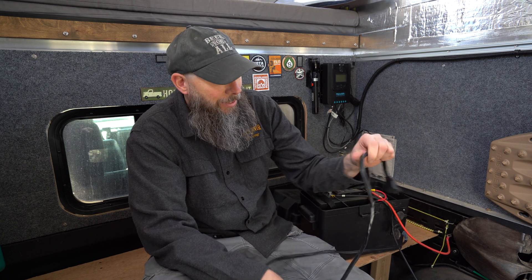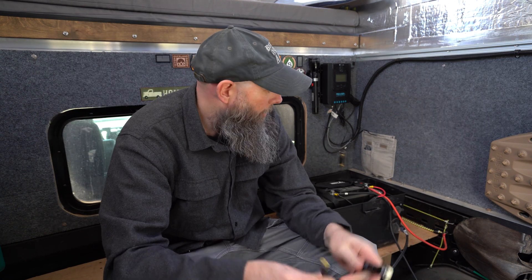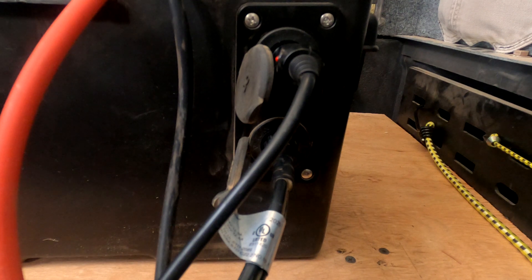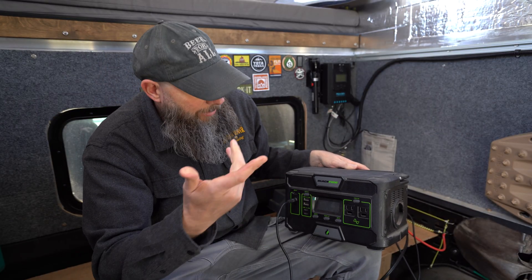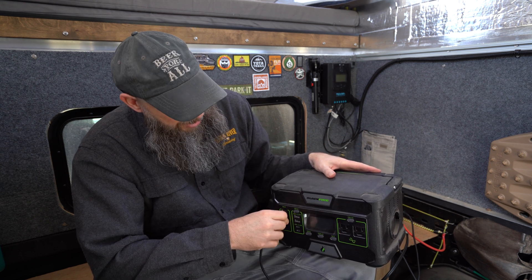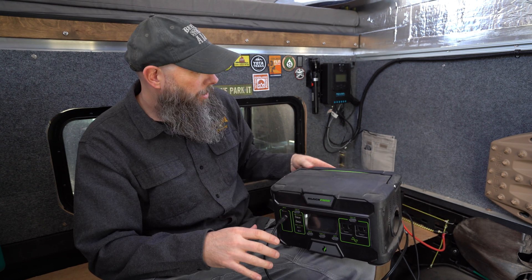Therefore your fridge is going to be always running as long as you've got power in the battery. The second port here we use for this cord — it's an eight-millimeter plug that works with the Blackfire battery bank. We got this back in 2020, so that way if we drain it down we can just plug this in and charge it off the solar and have our battery stuff ready to go to charge our phones, cameras, and whatever else.